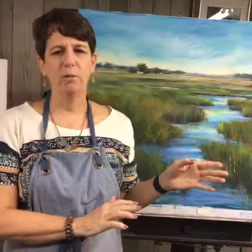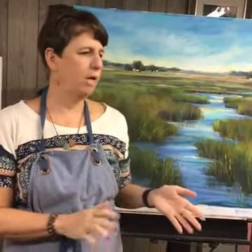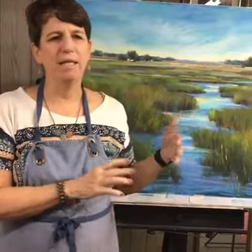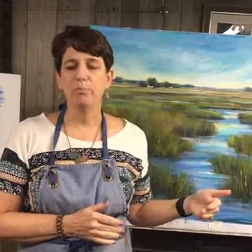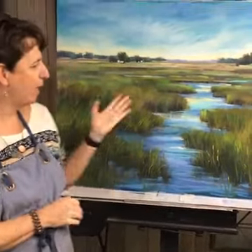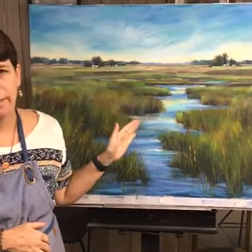One of the questions I've been getting frequently is why don't I show the finishing marks on the painting. What I've been doing in the last few videos is painting until I'm almost done, then finishing it and posting the finished painting on my blog. The reason I don't finish it live is because it's important that I take time away from the painting so I can evaluate it and know exactly what to do to finish.